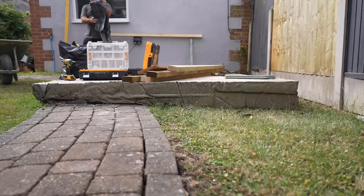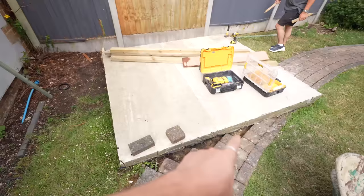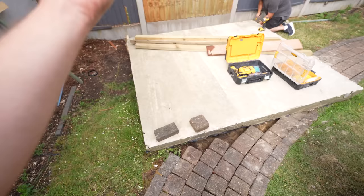This just shows how uneven our ground in the garden is. Look at the thickness of the right end compared to the left. The concrete base is done, we've taken off the shuttering, trimmed the waterproof sheet so it's stopping all the moisture from going up through the concrete.